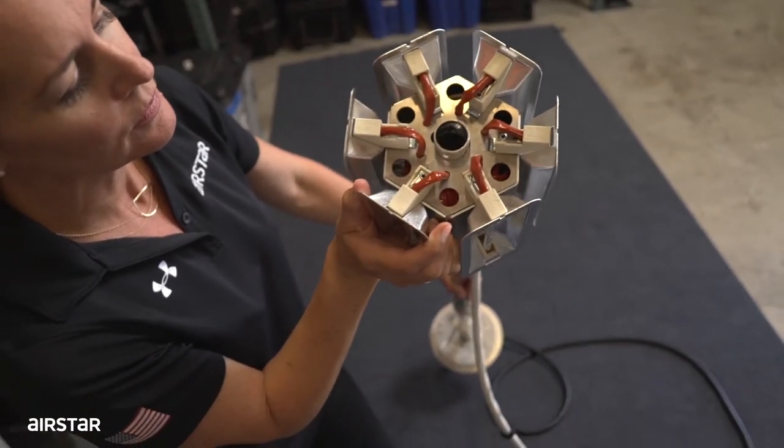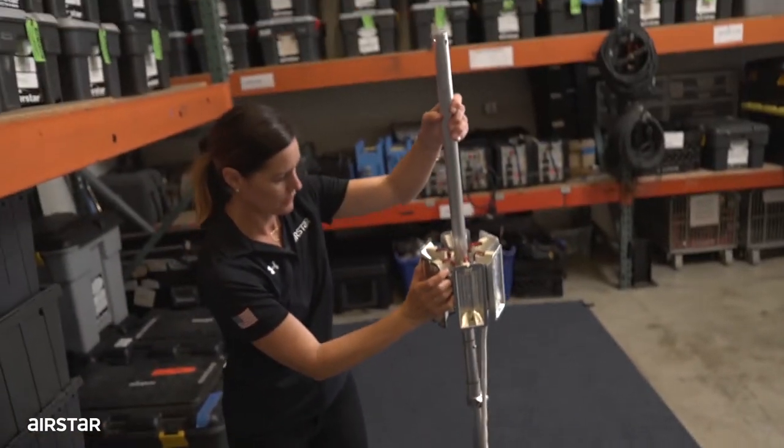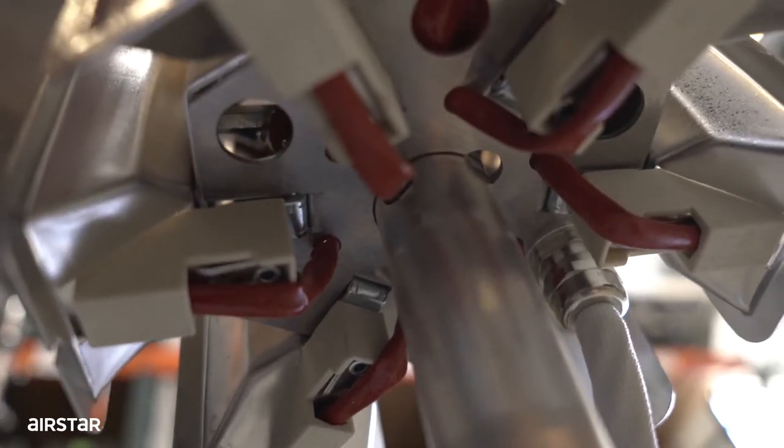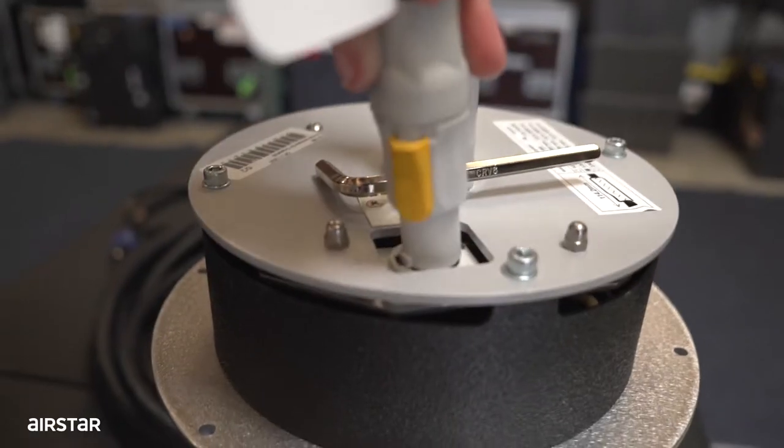Gently insert the carousel into the rods and make sure that the carousel follows the grooves for an easy installation. Connect the carousel with the body of the electronics.